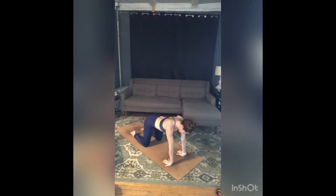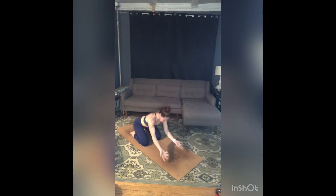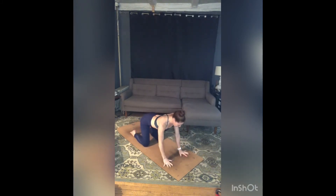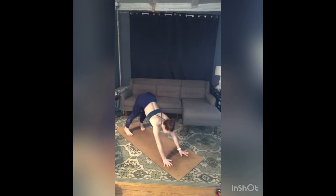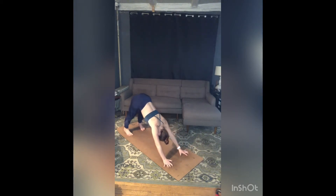And then we'll all flip our hands back to normal, fingers point forward again. Spread those fingers wide, tuck your toes, take a big inhale, exhale, stretch back — downward facing dog. Press all the way into your fingertips, take a little weight out of your wrists as you lift through your forearms, all the way up to your hip creases. Melt your heels to the floor.